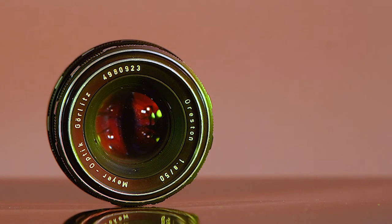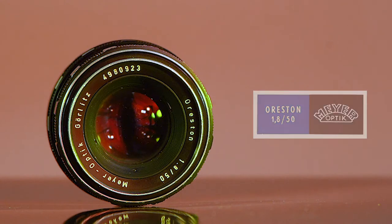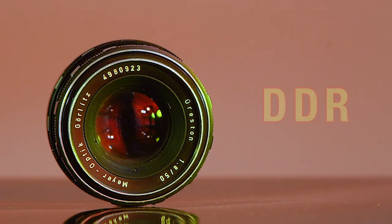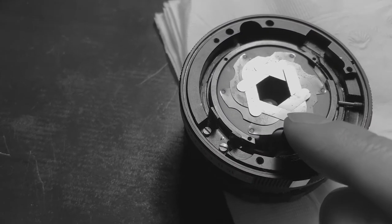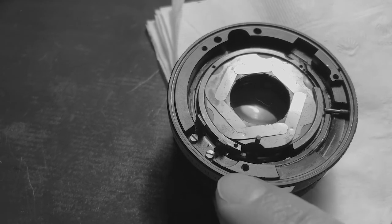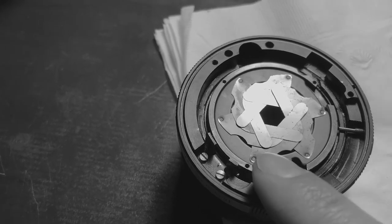Today we are taking a closer look at the Meyer Optik Oreston 50mm f1.8. This lens was made in East Germany from 1960 to 1971. I found my copy at a local junk shop for $15. Unfortunately it wasn't all perfect — the aperture was not working correctly due to oil on the blades, so I had to take it apart, clean the blades and put it back together.